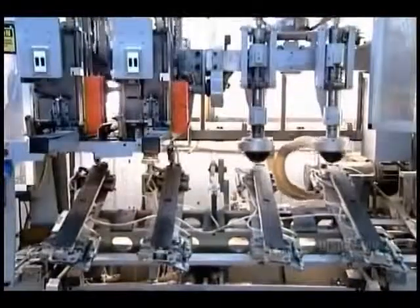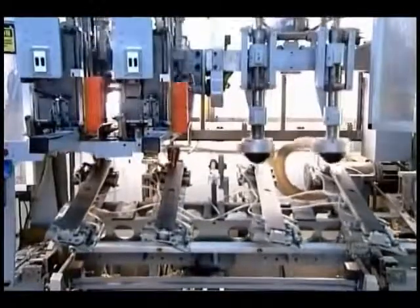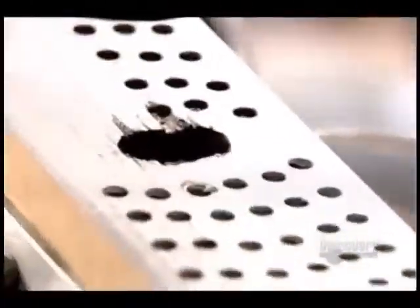At another factory, the blocks go onto a machine that pierces holes for the bristles using a computer-guided drill. This particular model, a push broom, needs 240 holes. It takes barely a minute to drill them all.